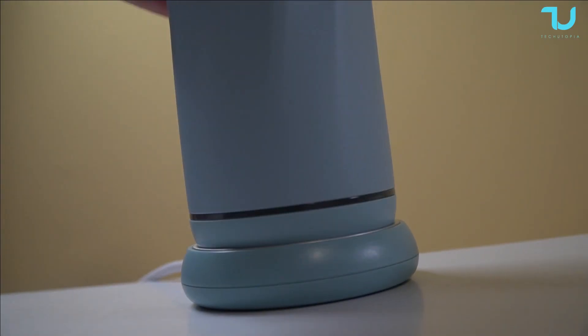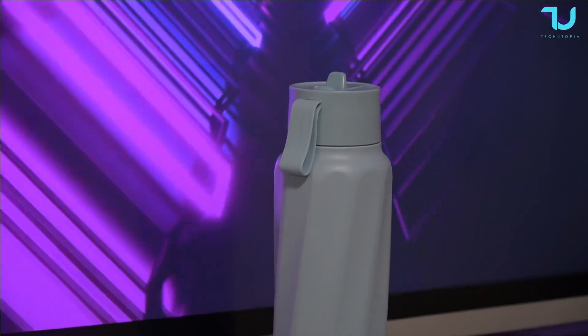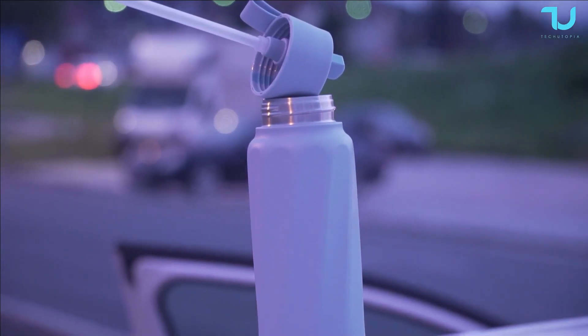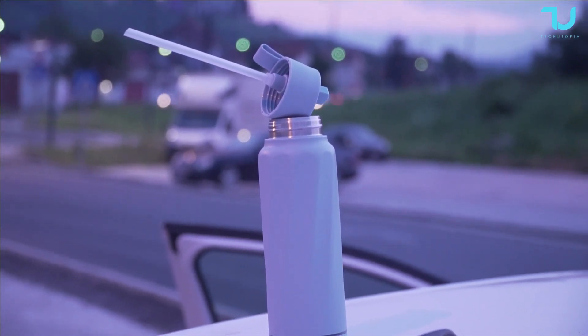Through the app it can even analyze your water to see how healthy it is. That's why, as I said at the beginning, this is a mini assistant, a mini doctor. It's a simple product and a short review, but I'm just loving it. This blue color looks very beautiful.